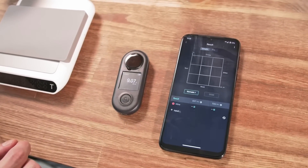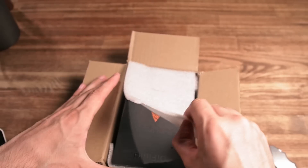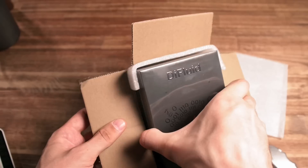Today's video is about the coffee reflectometer D-Fluid R2 Extract. I will explain how it helps to brew better coffee and how to use it.